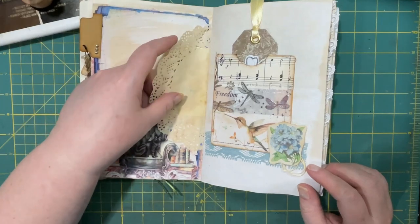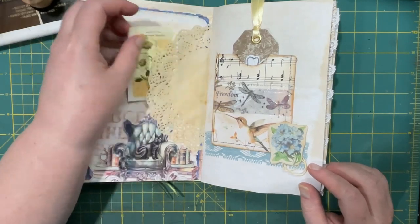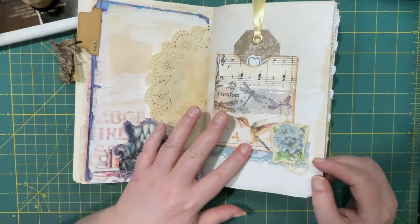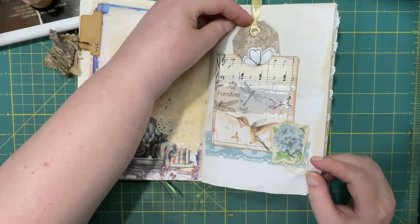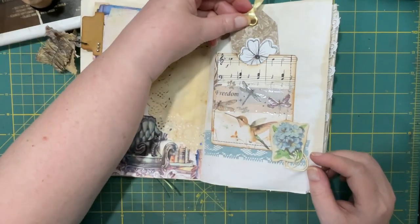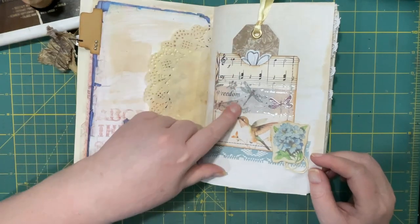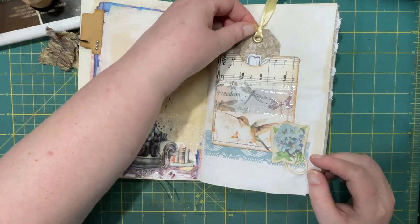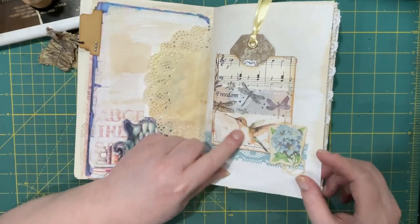I decided to make tucks out of the big doilies that I had in here. Another pocket with a tag. This was an envelope that had a window in it — you can still see through it. I put some washi tape over top.